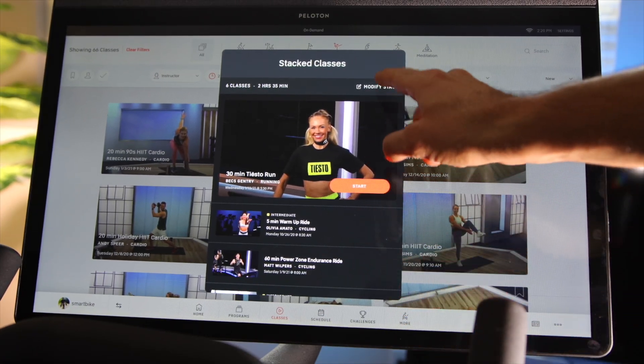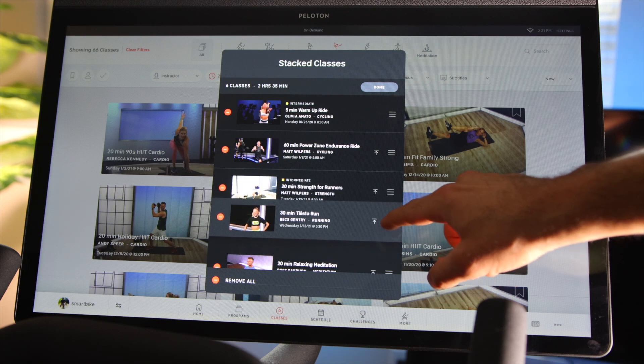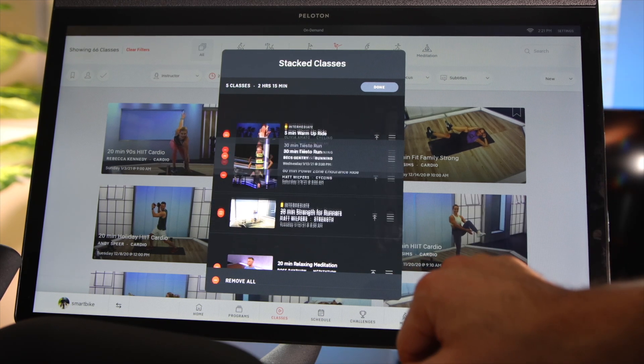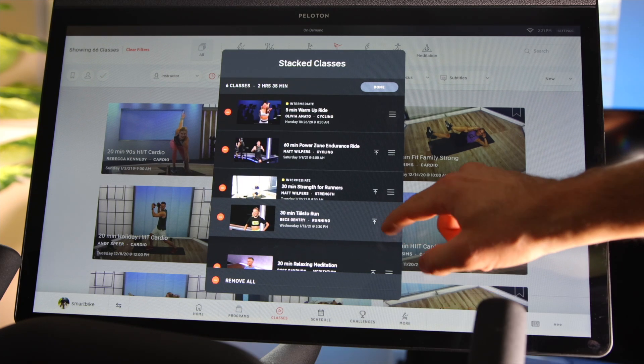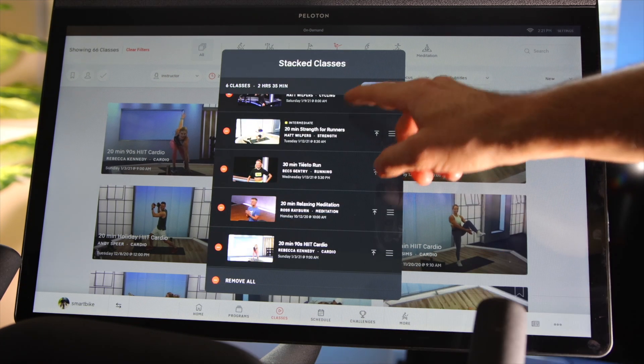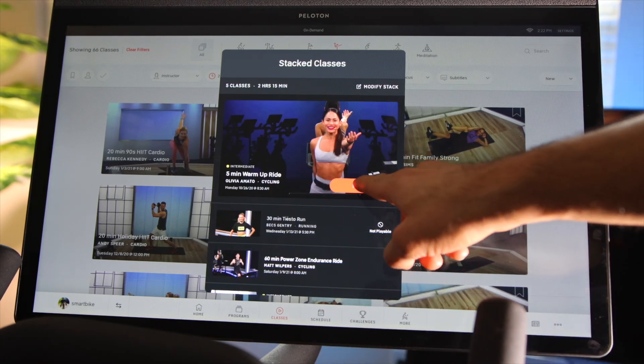You can modify your list by clicking the modify button and move workouts around. You can press the arrow-up icon to move a workout all the way to the top, or hold and drag a workout to reorder, or just delete a workout altogether from the list. When you're ready, all you need to do is hit play.